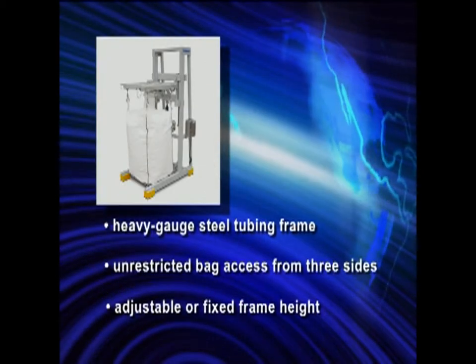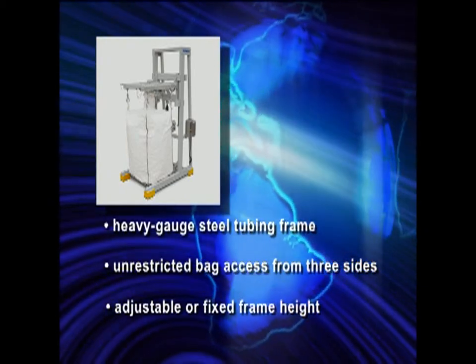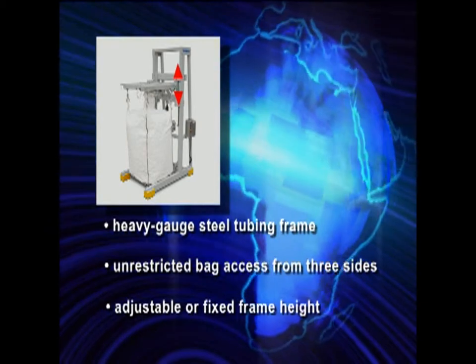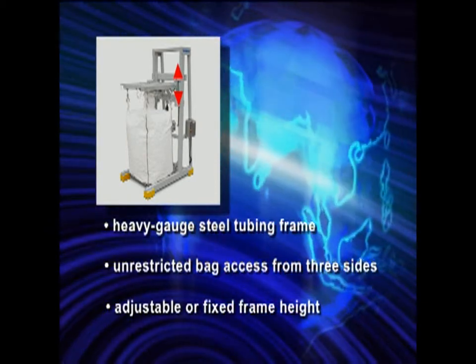The bulk bag filler has a heavy gauge steel tubing frame and unrestricted bag access from three sides. It features adjustable or fixed frame height which allows you the flexibility to handle various bag sizes.